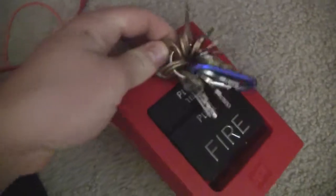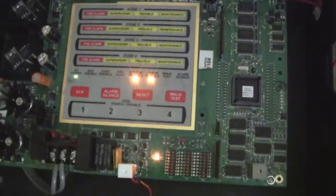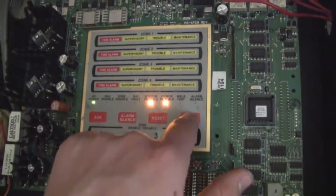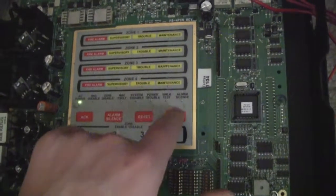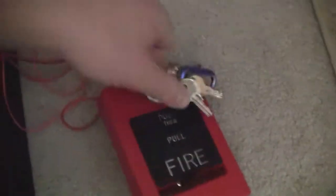That was kind of weird. Really fast, I think I'm just going to test the walk test feature on this panel. I think I have to hold it for a second. There we go. Go ahead and open this up.